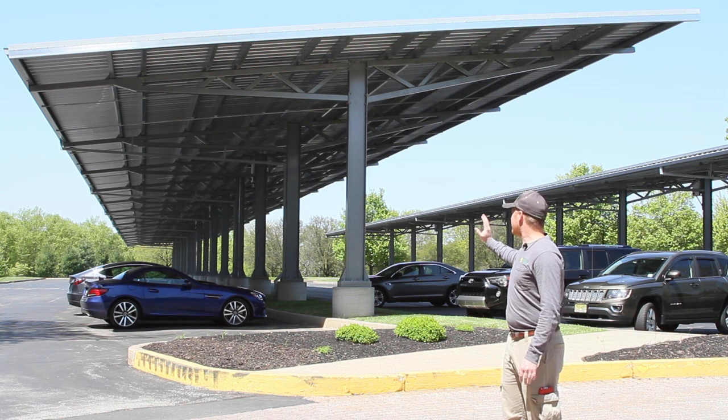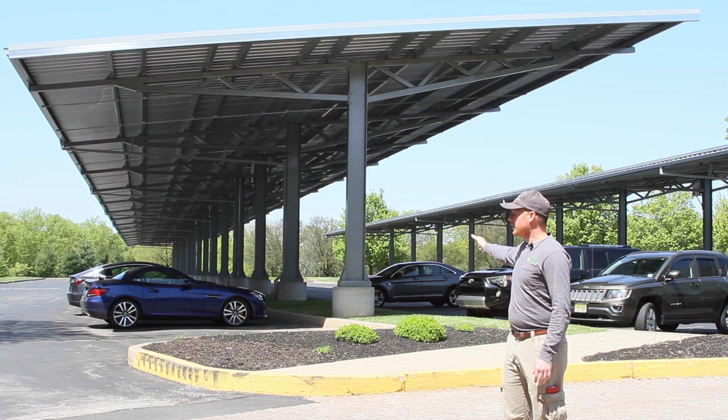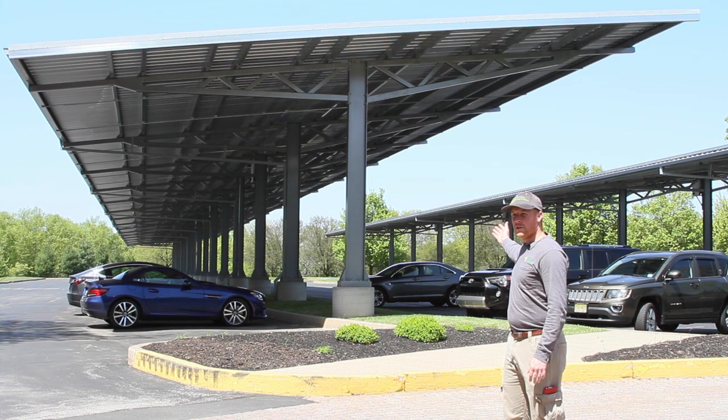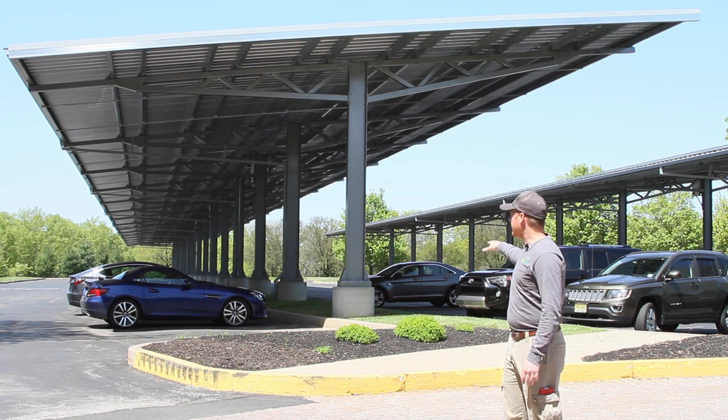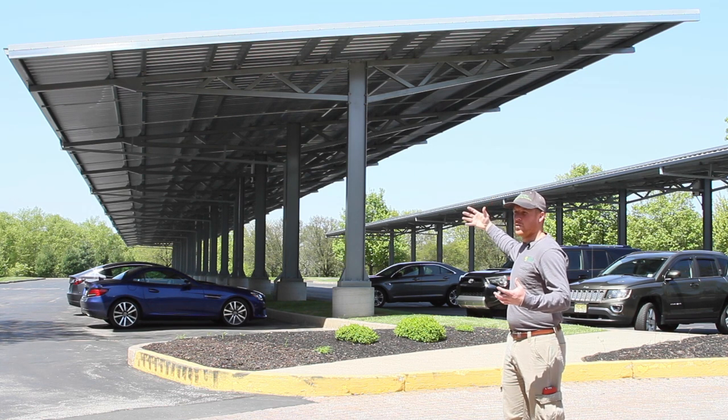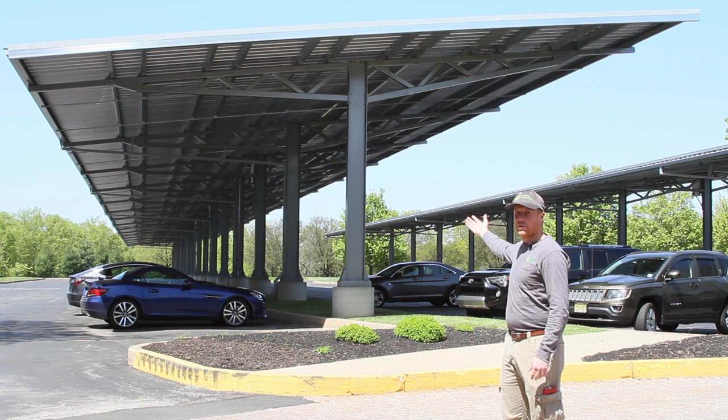I've got this nice long view of the carport structure. We'll start at the bottom with the concrete pier, which is 10 feet in the ground — all dug out, poured in, and framed up. On top of that, we set the vertical uprights, the steel beams. And then on top of those, you can see our nice open truss design. Rather than use a solid beam, we went with an open truss design, which felt more light and modern and would have a better aesthetic overall for the project.